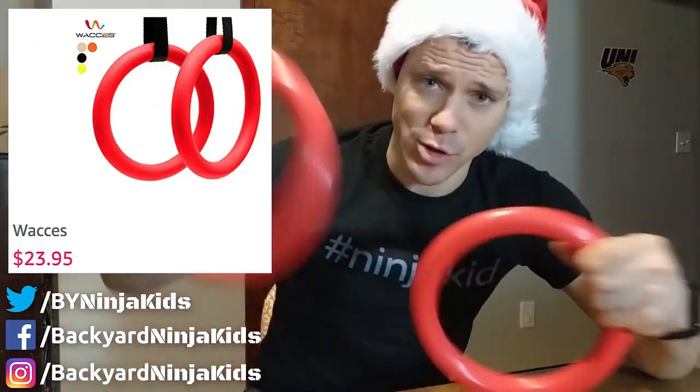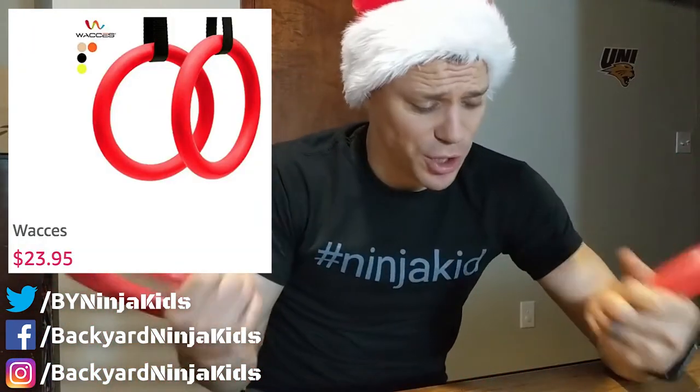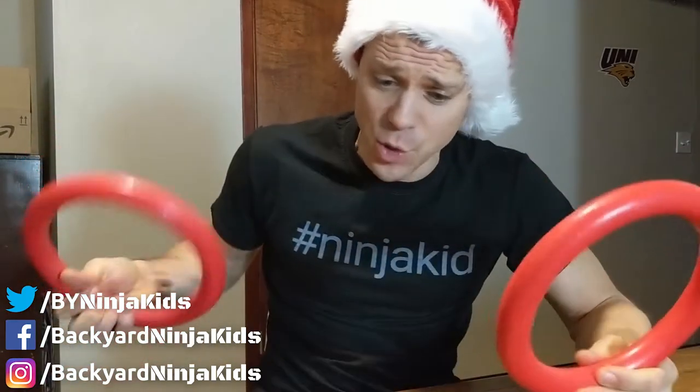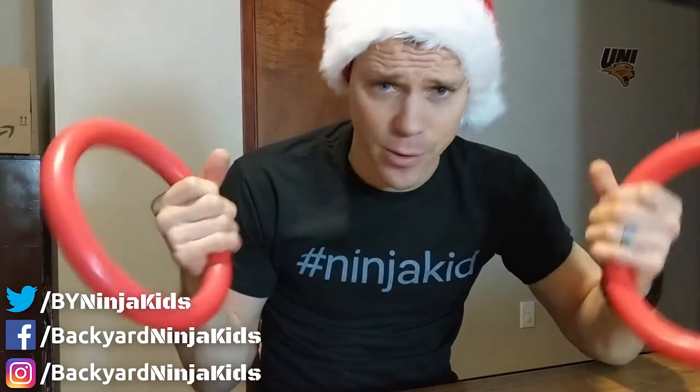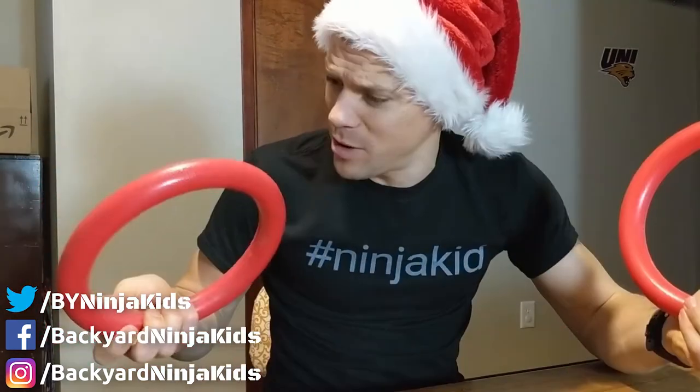Rings — these are super cheap rings that are actually pretty decent quality. These are from Wasis; they come with super long straps and are just good all-around beginner rings. We also have some rings from DGS Gym Supply — those are the ones that Drew Dreschel has — they're super nice rings, a lot more expensive but worth the cost. But if you just want to get started, these rings are great too. They're plastic, they're gonna last a long time — we've had them for over a year now and they're still great.